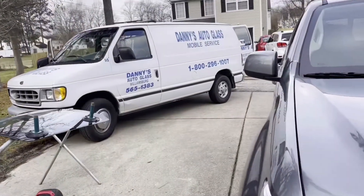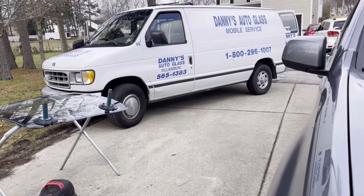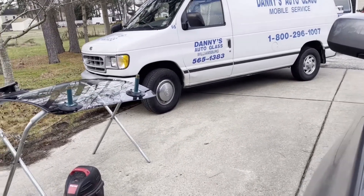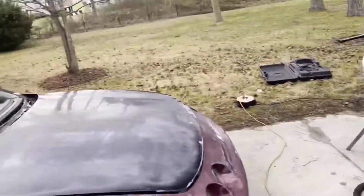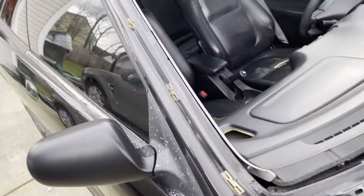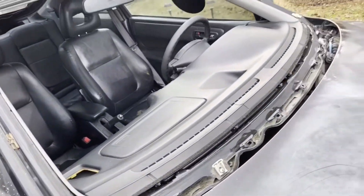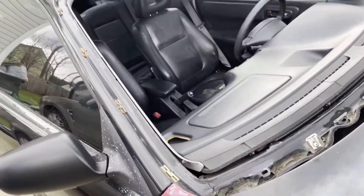Danny's Auto Glass in Louisburg - Yorktown - called them up, they're really good. They'll come to your house. They've been doing awesome work so far - they got it all cleaned up for us. They didn't just take it out and put it back in; they got it all vacuumed up and cleaned out for us.